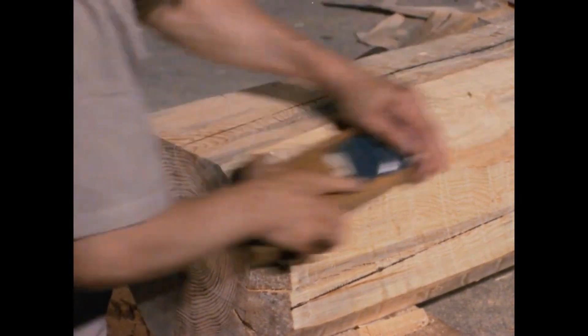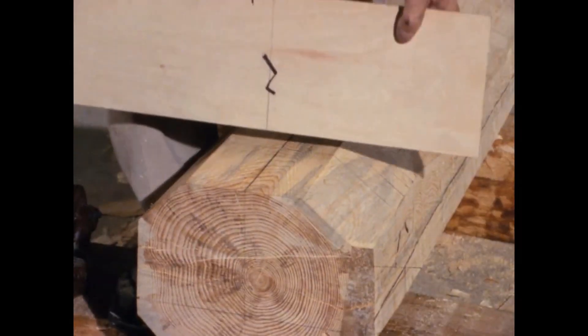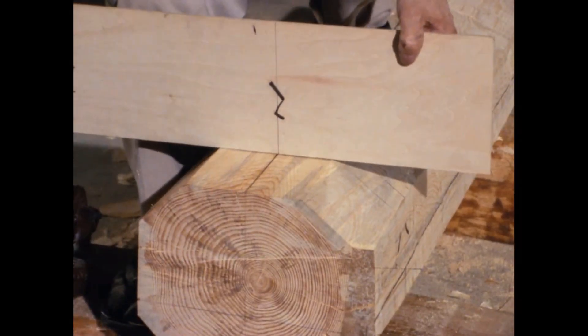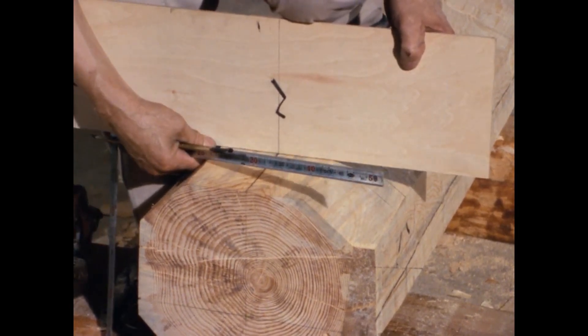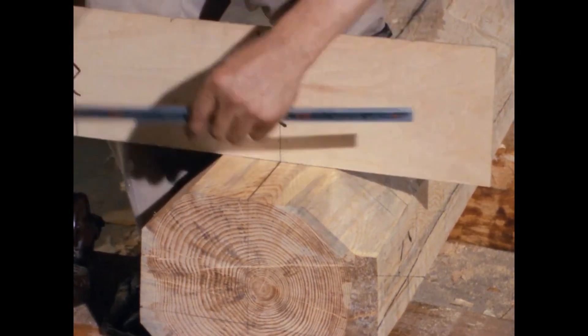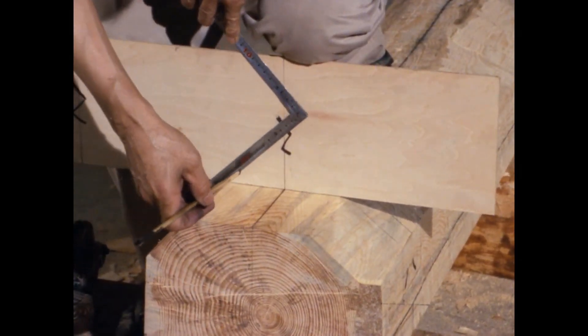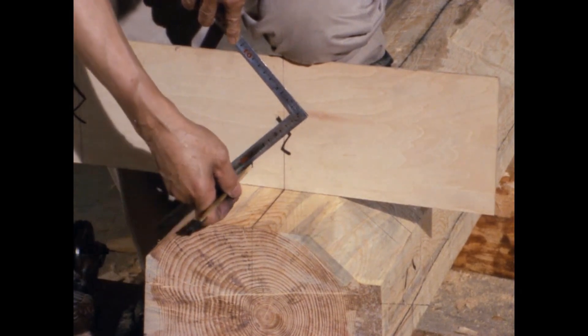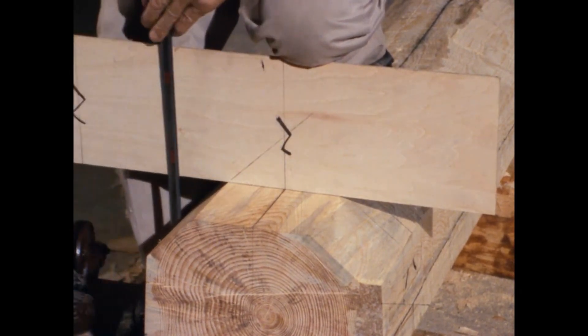Next, the cross section of the purlin is transferred onto the rafter. This board is called a template and is used to transfer the cross section. Aligning the center lines, the extension lines of the purlin's faces are transferred onto the template.